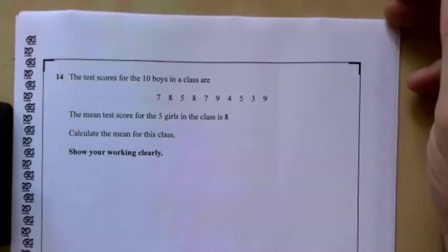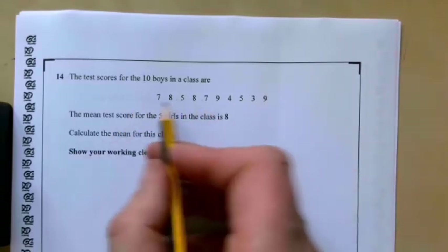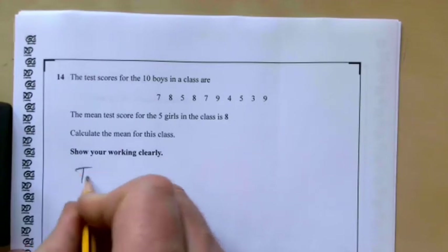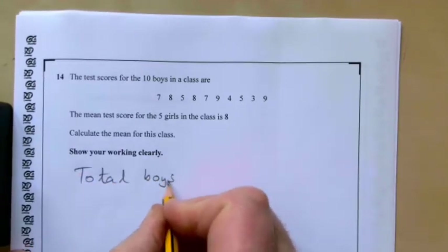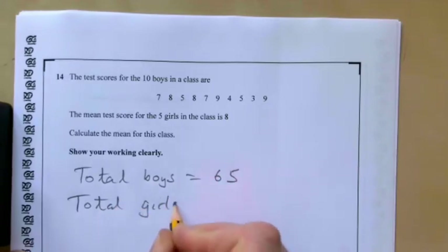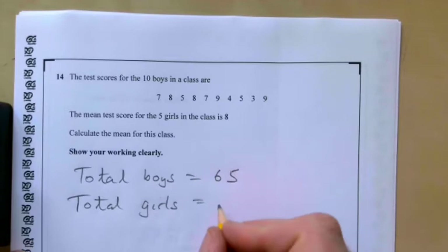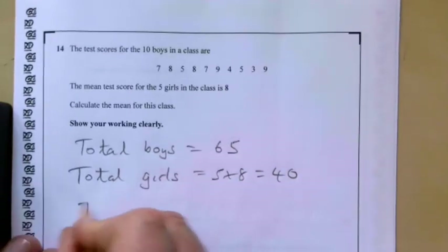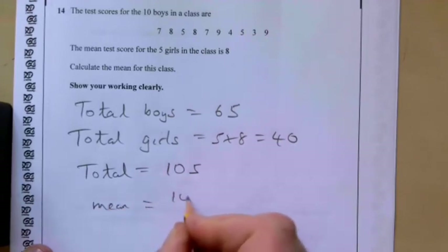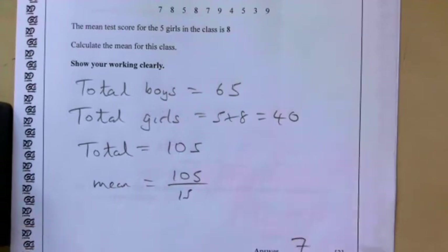Question fourteen: the mean test score for 5 girls is 8. Calculate the mean for the whole class. We can't just average the two means because there are different numbers of boys and girls. Total for the boys: adding those numbers gives 65. Total for the girls: 5 times 8 equals 40. Overall total is 65 plus 40 equals 105. There are 10 boys and 5 girls, so 105 divided by 15 gives a mean of 7.